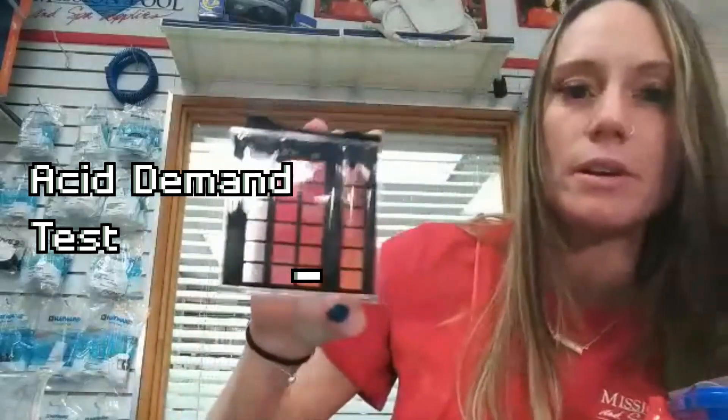I'm going to do three even drops — turn, don't shake — and there we go. We are at a 7.4. So that's beautiful. We've determined that we need three drops of our acid demand reagent to reach the desired pH range.